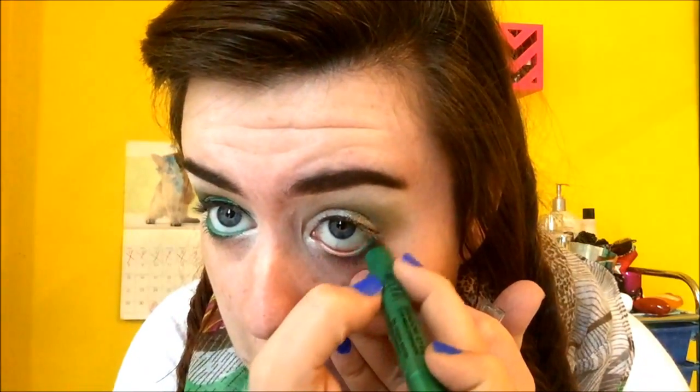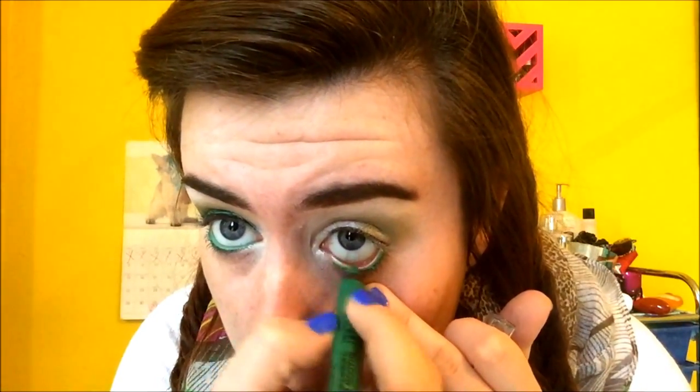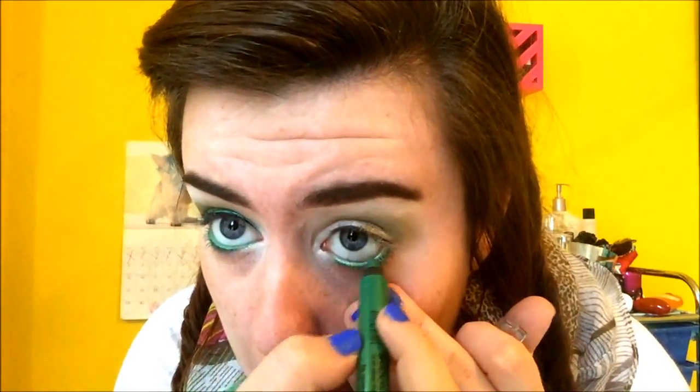Now here comes the fun part — the eyeliners. The first thing I'm going to do is take my Milani Shutter Eyes in the shade Green Safari and apply it to my waterline. Then I'm going to take my Pixel Party Proof Eyeliner, which I got from Ulta, and it's shade Light Green, and I'm going to do a wing with that.